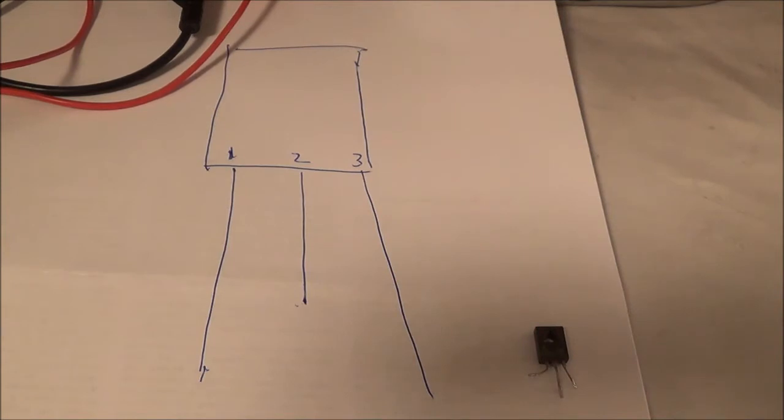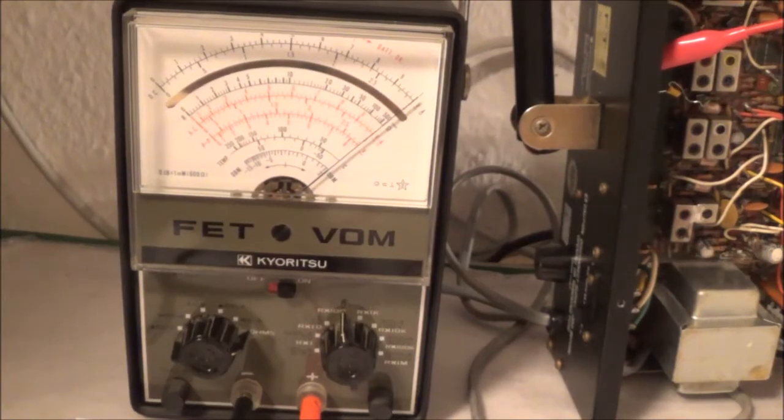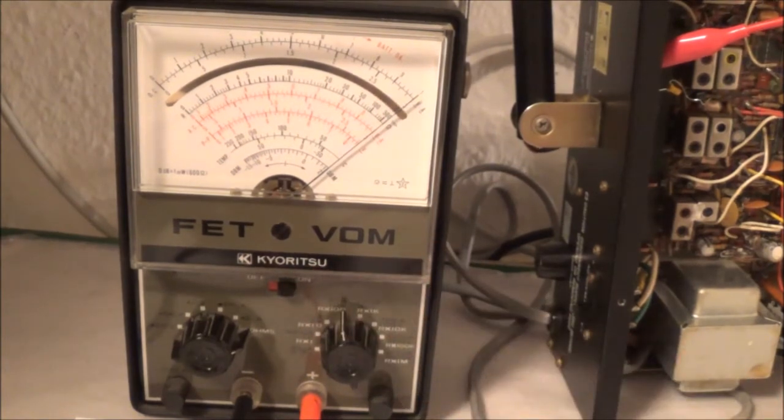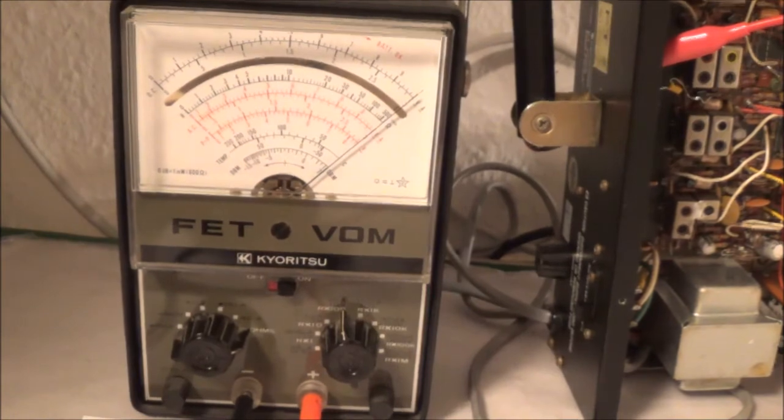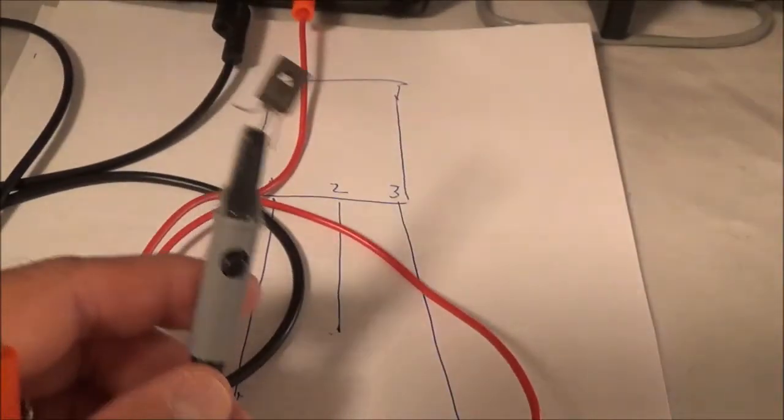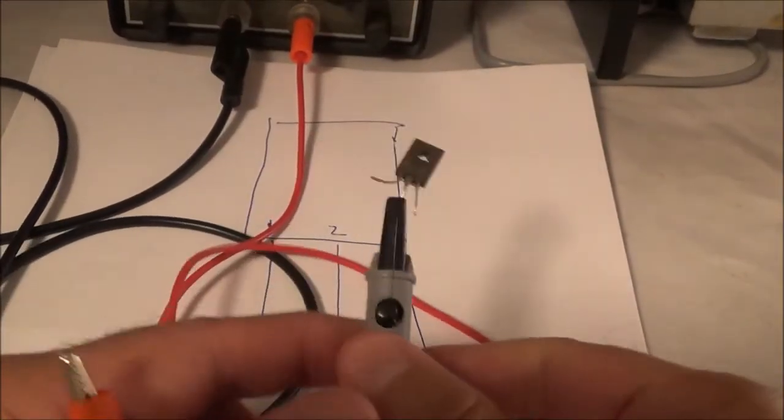In order to do this test I'm using my old FETVOM. I'm in the ohms position and right now I'm on R times 100. Here's what I'm going to do for the test.